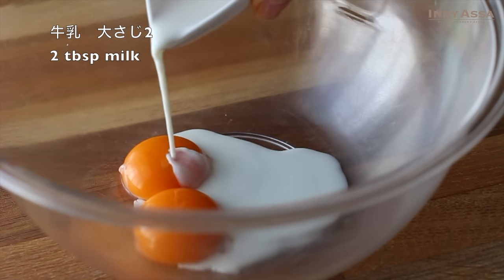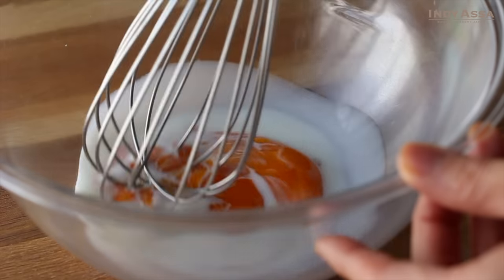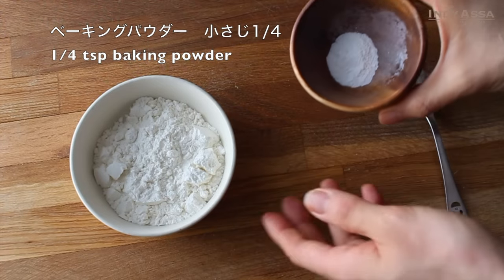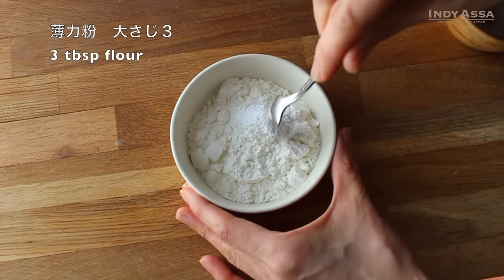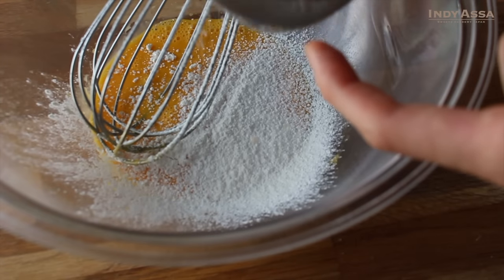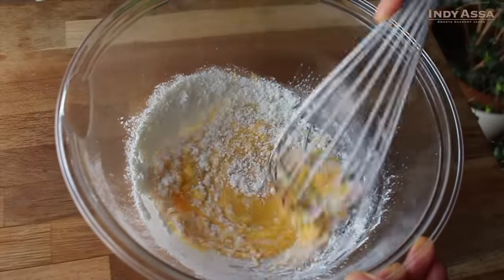Add 2 tablespoons of milk to 2 egg yolks, then mix to combine. Mix a quarter teaspoon of baking powder and 3 tablespoons of flour, stir to combine. Now, sift into the egg mixture and stir again to combine. Be careful not to over-mix.